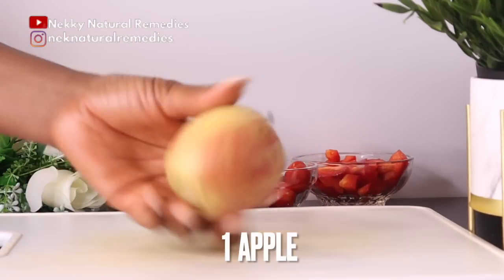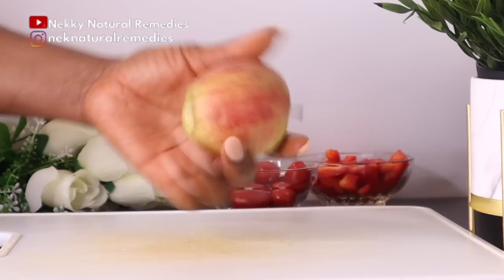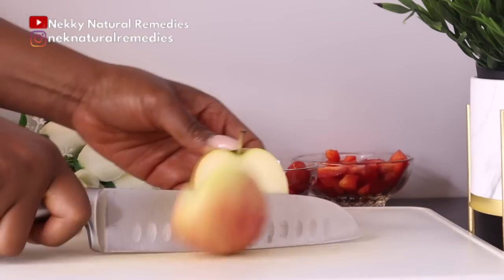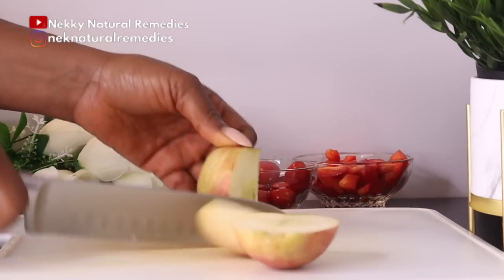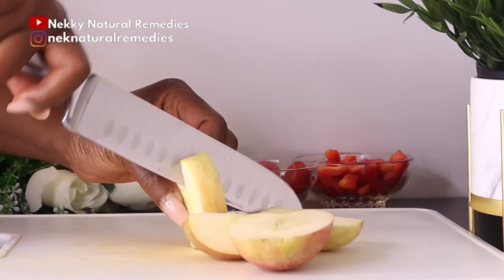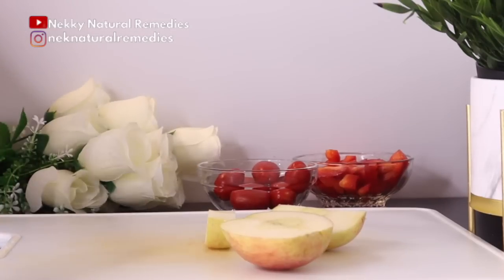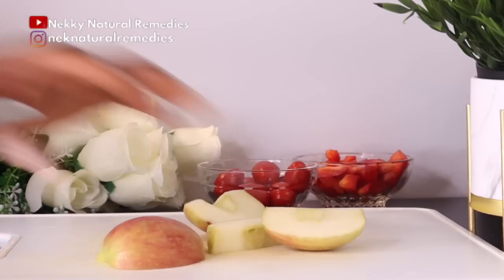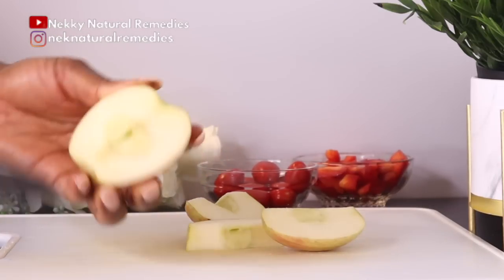After the tomato, the next ingredient is apple — I'm using one red apple, but go ahead and use any color you have or prefer. Apple is highly beneficial for the skin because it's loaded with vitamin C, which helps keep the outer layer of your skin glowing and fresh and also helps relieve pigmentation problems. Apples are also rich in vitamin A and B complex, which benefits your skin by helping get rid of pathogens and excess oil.